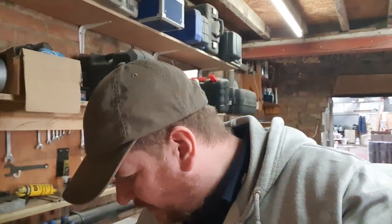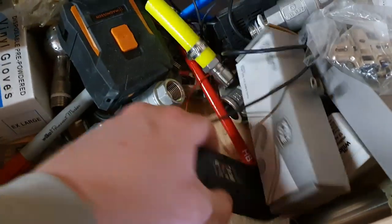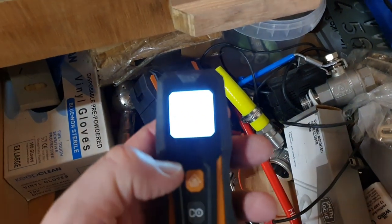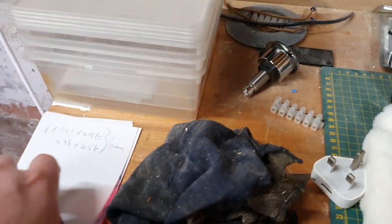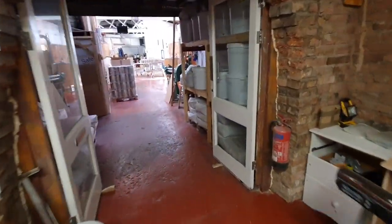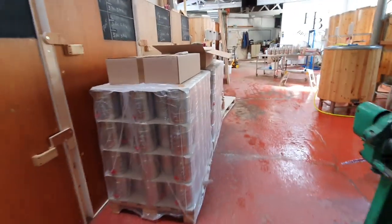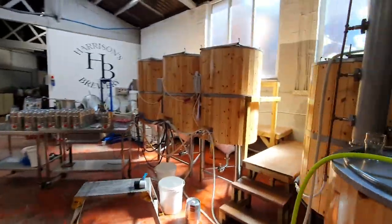I've got a laser tape measure somewhere — I was sure I had it in this drawer. Here it is! Has it got any batteries? Oh yes, your little beauty. So let's take this outside with a piece of paper and a pencil; we'll get Stuart to write some dimensions down. So we bought four pallets of mini kegs — only 120 on each pallet, so we've got 480 mini kegs.